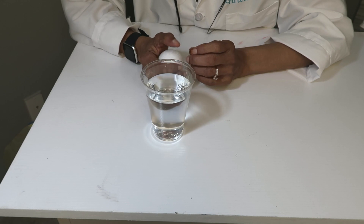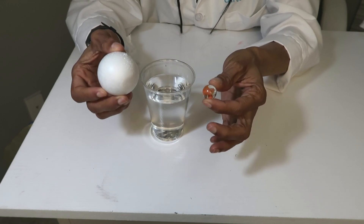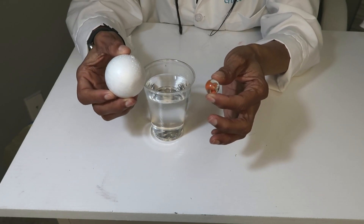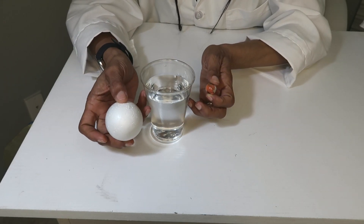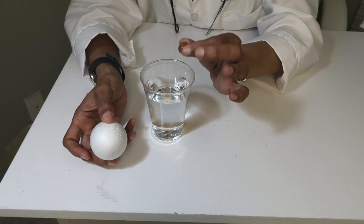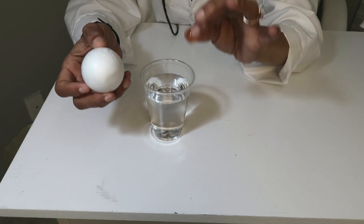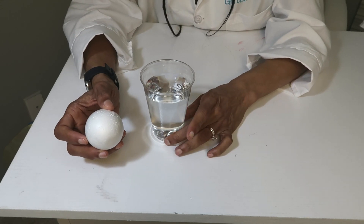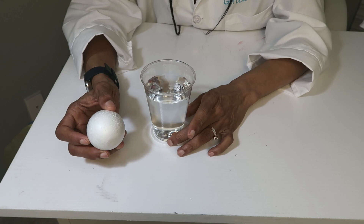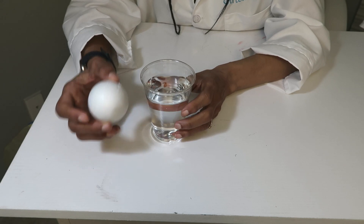Buoyancy allows things to float. In order for objects to float in or on the water, they have to be less dense than the water itself. If the object has greater density than the water, the object will sink. So let's test out the marble — the marble has sunk to the bottom. That means it has a greater density, meaning the molecules are tighter in that marble compared to the water.